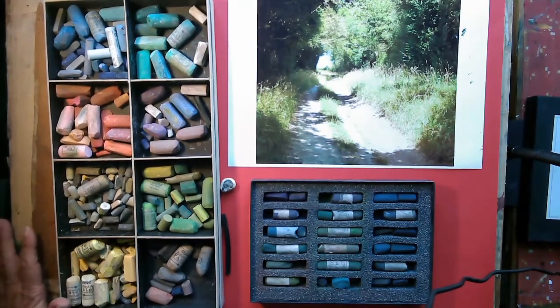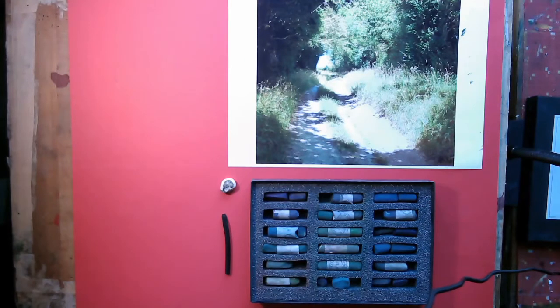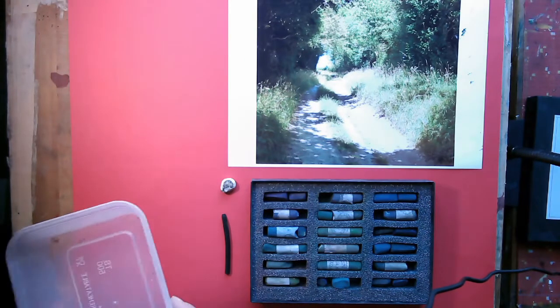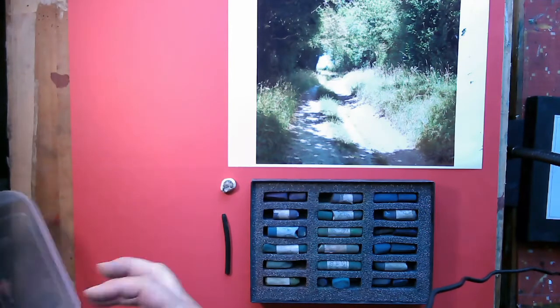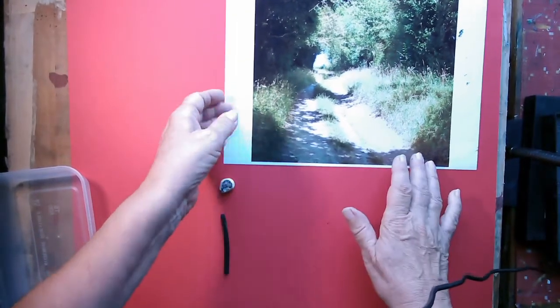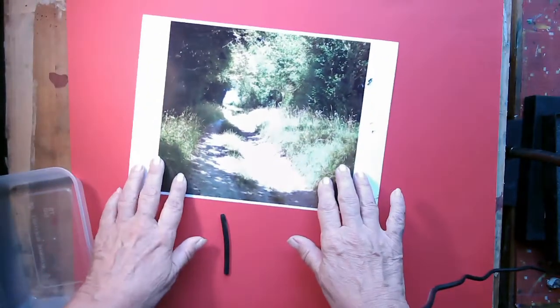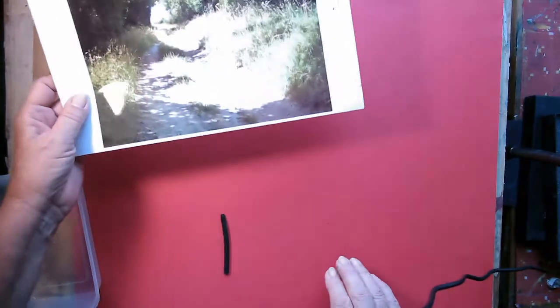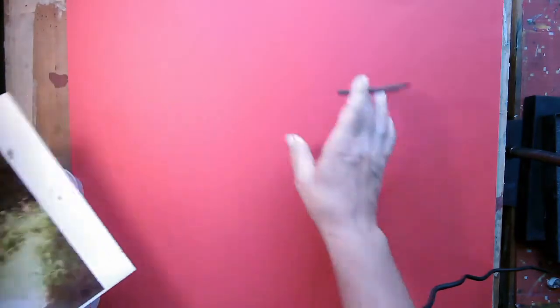So we're going to crack on. It's also quite good to have somewhere to put the pastels you've been using - I generally have a saucer or something around so I can just grab the pastels I've been using. As with all pastels, what I like to do is start out with charcoal. I'm actually working in natural light because I found my strong light was bleaching out the colours, so this is just natural light and you can tell what the colours are going to be.